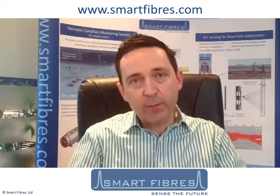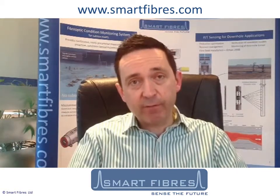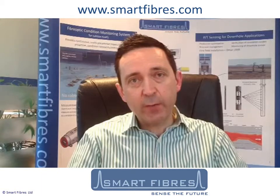Thank you for your interest in our company and our technology. There's a wealth of further information on our website, including product data sheets and project references. We look forward to helping you resolve your specific measurement challenges.